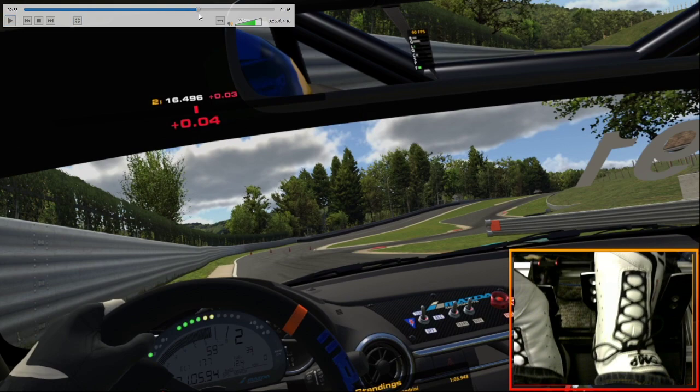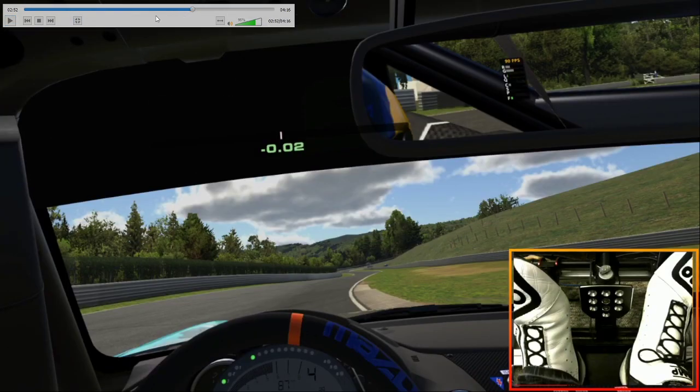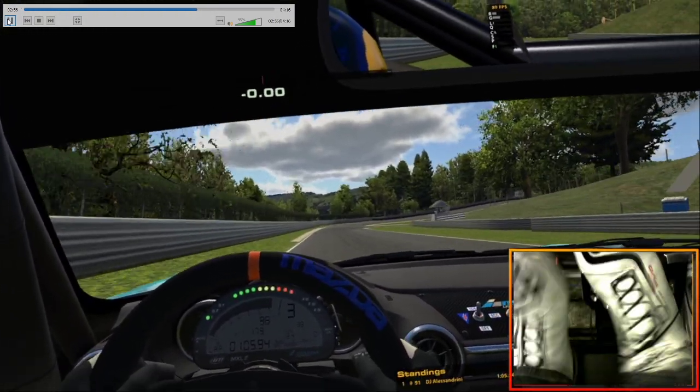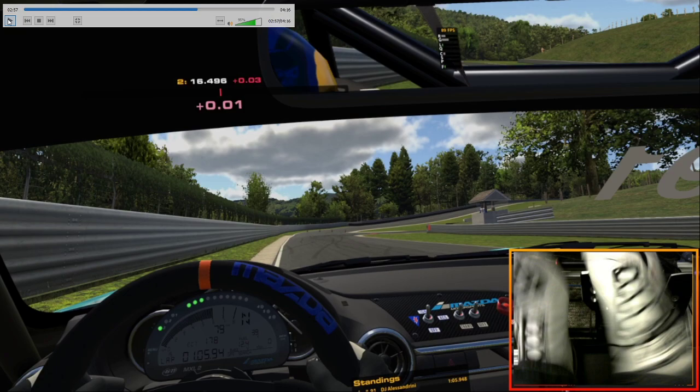And this corner is tough. It's really tough and there's a lot to lose on it. So maybe play it safe and work up to it.